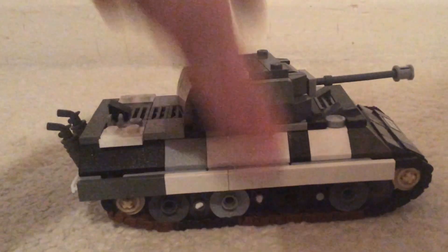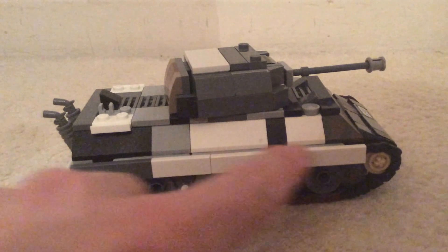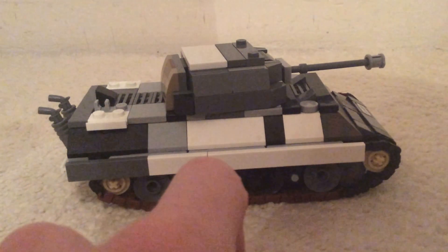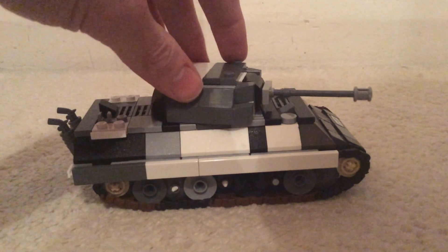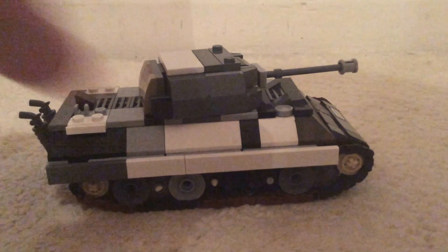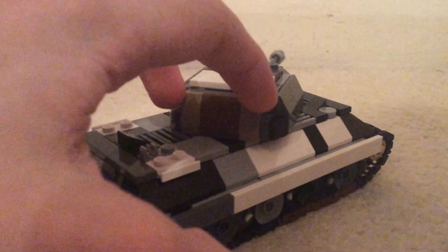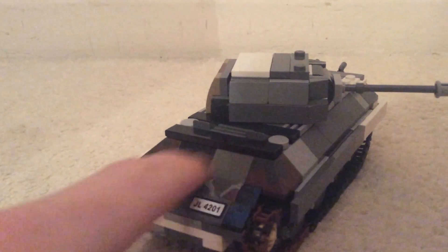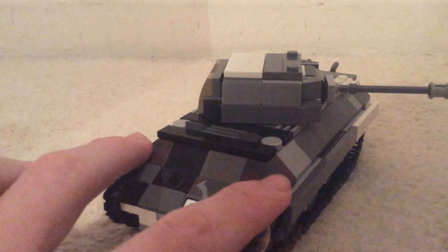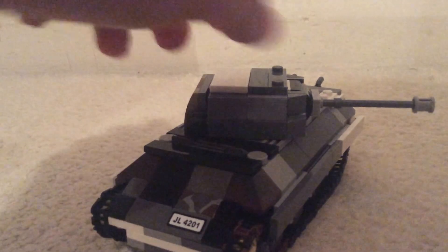I ended up putting these little guns — I think they're Browning guns — in there. Also, because of the variant, I added the side skirts, which gives a bit more armor. This is the high-velocity 75 millimeter gun. I've tried to do a bit of camo at the back of the turret with dark tan and brown sloping, and also some slopes here. These two panels are both custom painted by me, and this slope here was from my Crusader build.